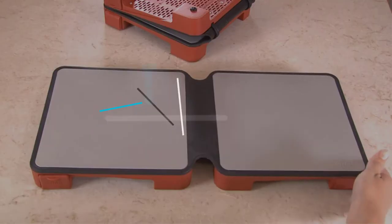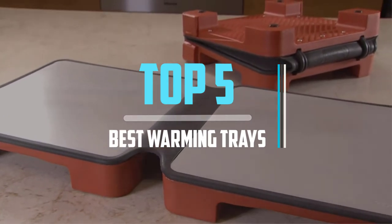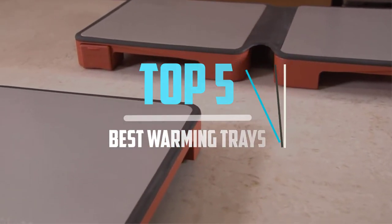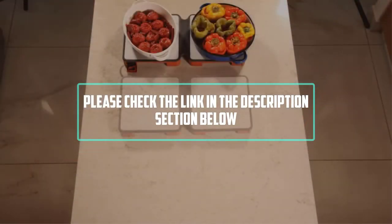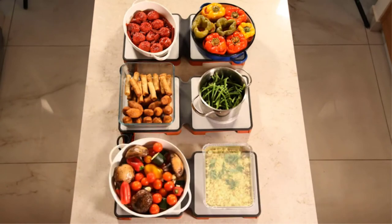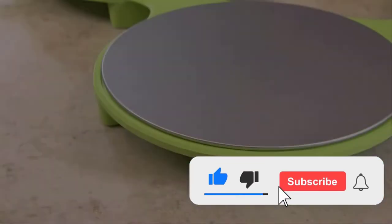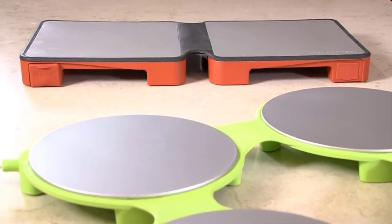Hello viewers, this is another video of top 5 best warming trays in 2021 reviews. I hope the video will help you to buy the best one. For more information please check the link in the description section below. If you find this video helpful please do like, comment, and share, and don't forget to subscribe to our channel and click the bell icon for future reviews. Let's jump into the video.